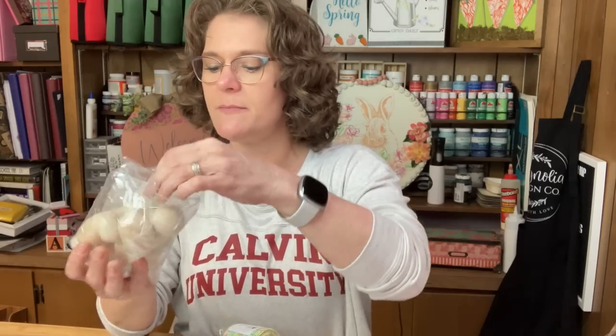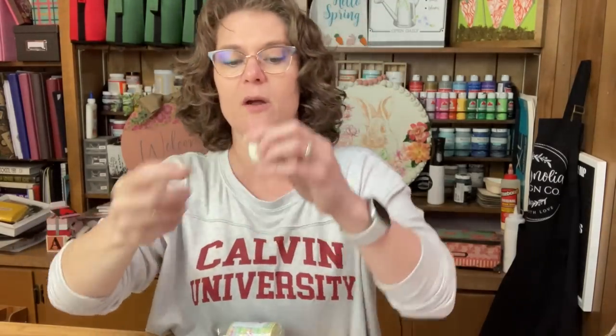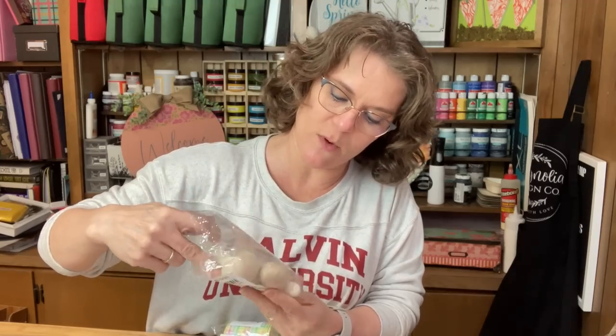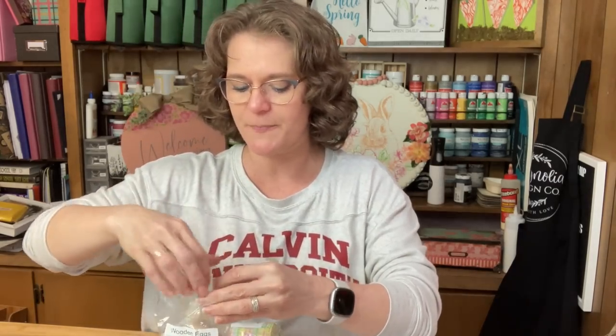This is a pack of wooden eggs that came with two different sizes — these are solid. The larger ones are 2.2 inches and the smaller ones are 1.3 inches. It came with six of the big ones and four of the small ones. These would be great to paint — have your kids or grandkids paint them, even with Sharpie markers. You could fill these in a little dough bowl for springtime or Easter. I was shocked at the low prices during this sale.